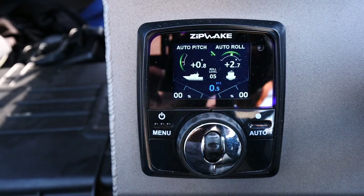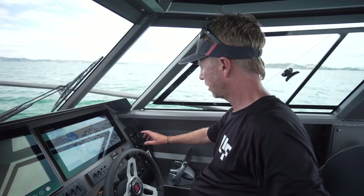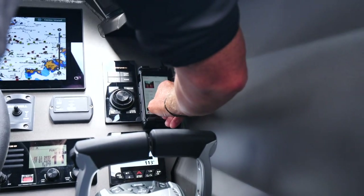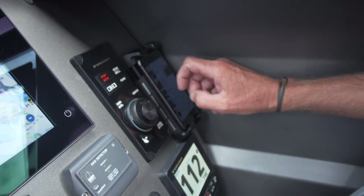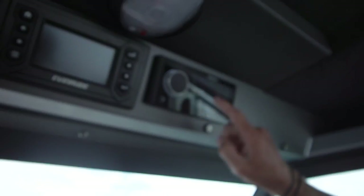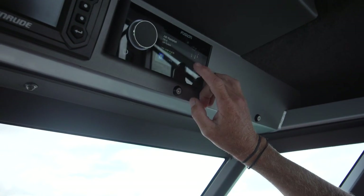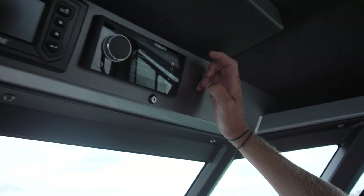I've got my Zipwake trim tabs — they just stay on auto and look after themselves. I've also got the option to control my Fusion stereo from an app on my phone, going through all my music right here on my phone which is on display and permanently on charge. Or if we go to the head unit itself, it's the first unit in the world to have an integrated touch screen system, and it's really intuitive to just flick through tracks, artists, genres — everything.